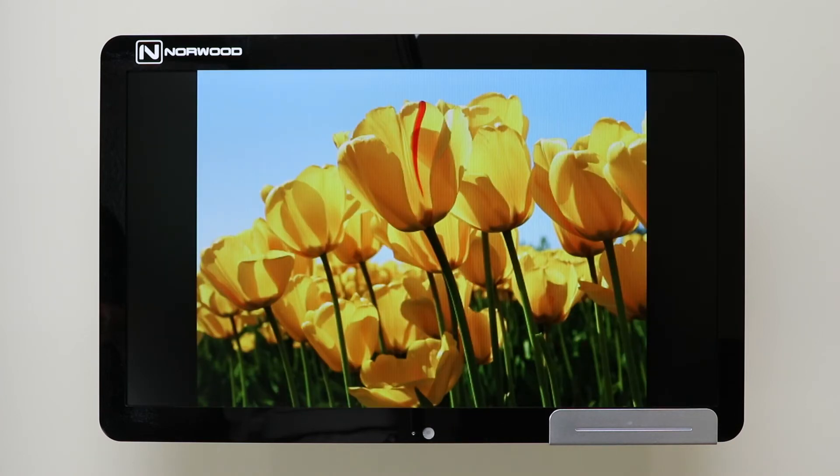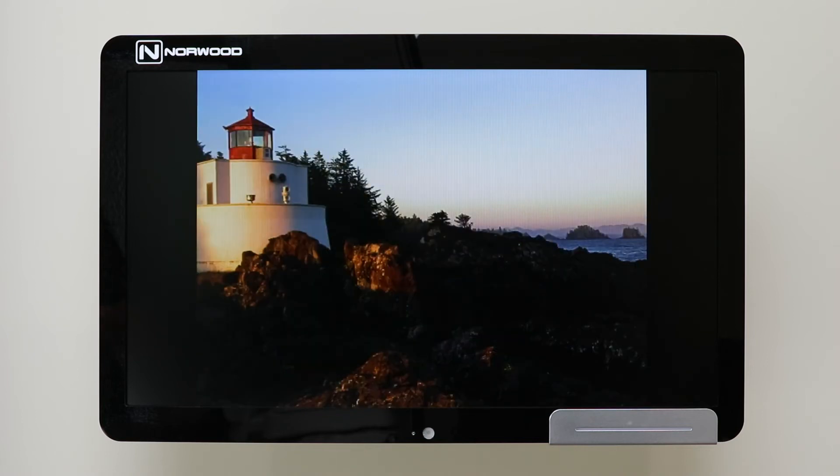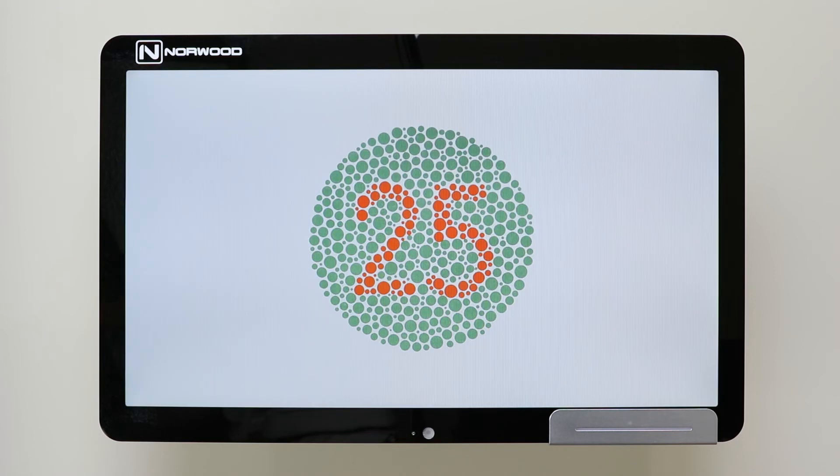Easily upload pictures with the use of a thumb drive. For color blindness testing, press the button in the bottom left-hand corner of the remote that looks like an Ishihara plate.